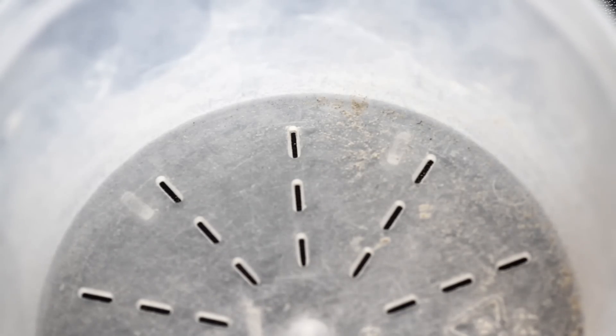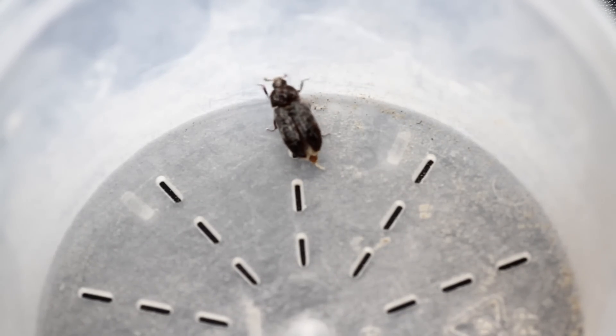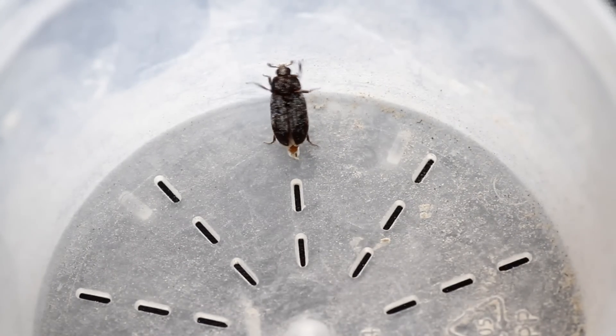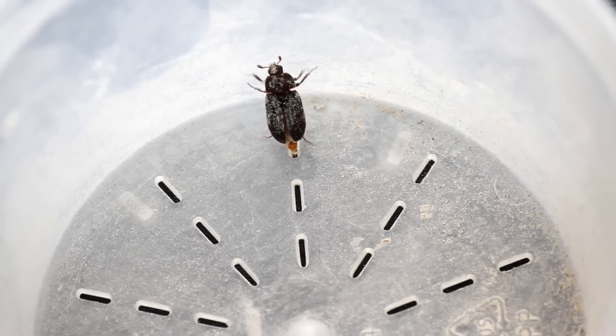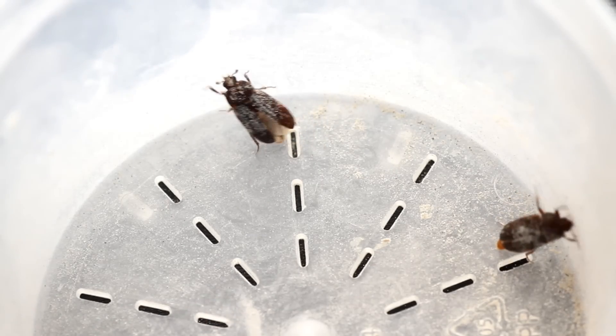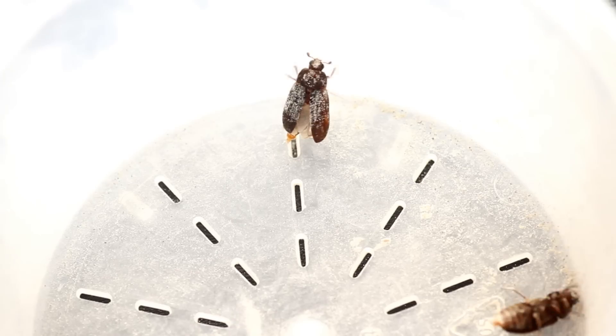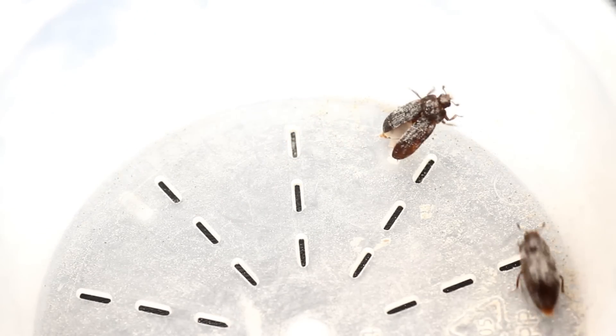The worms are just larvae — they will eventually pupate and turn into beetles. The beetles are also really good at removing flesh. They can fly, but not amazingly. I have heard that if you remove all their food and water they can develop the ability to fly quite well, so if you're keeping them, make sure there's a lid on them just in case.